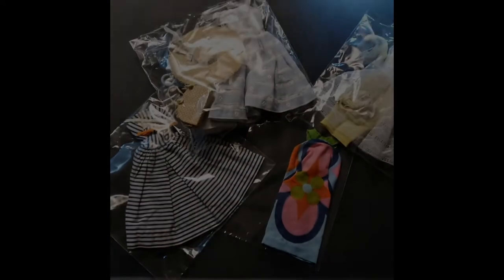To keep my Barbie wardrobe collection clean, free of odors, mock damage, and sun exposure, I store the pieces in resealable 5x7, 7x7, and 6x9 cellophane bags.